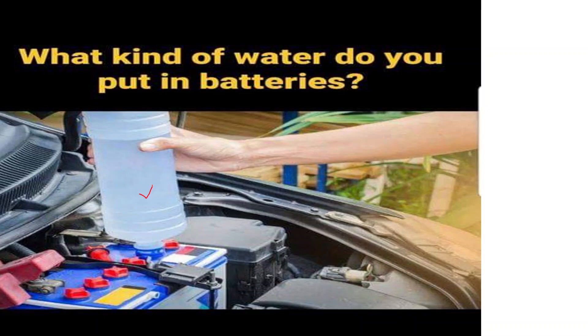When adding water to lead-acid batteries, it is important to fill the battery cells to the appropriate level as indicated by the manufacturer's guidelines. Overfilling or underfilling the cells can impact battery performance and longevity. It is worth noting that not all types of batteries require water.